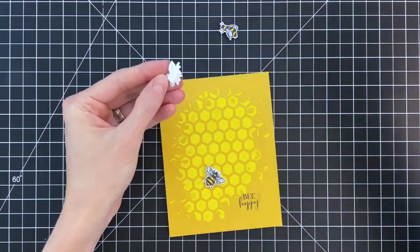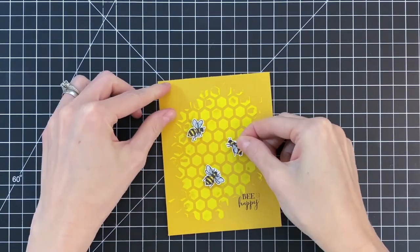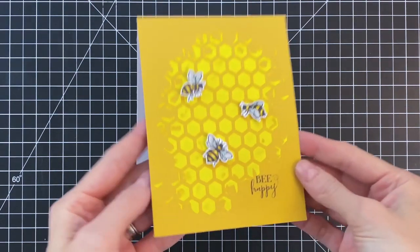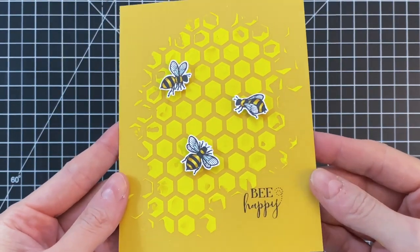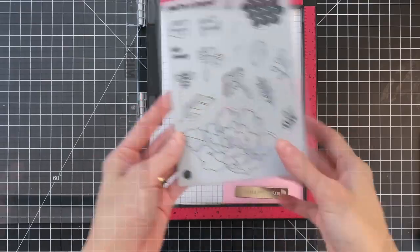Now I'm adding my bees. I already added a small amount of foam adhesive to the back side, so I'll just remove the backing and stick them down. This is a nice clean and simple card where you really let the texture of the background shine.